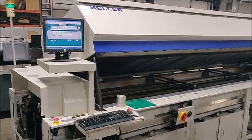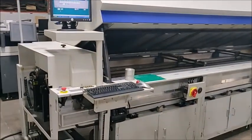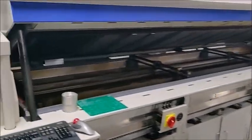This is the acceptance video for the Heller 1912 EXL. I'm going to start by walking around. You'll notice we have all the covers off — that's just for the first part of the video here. We want you to see better; you can't see much with covers on.